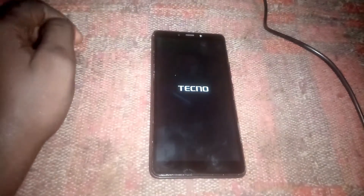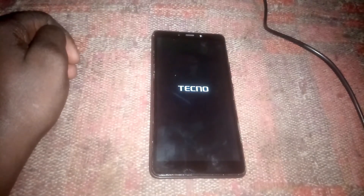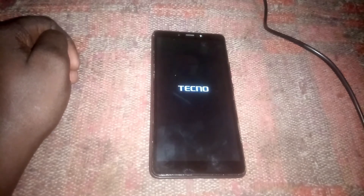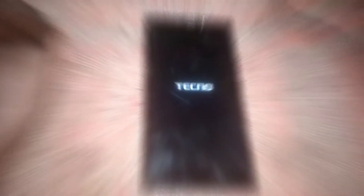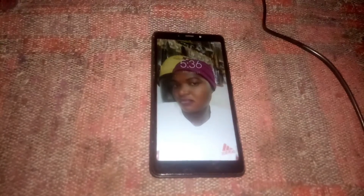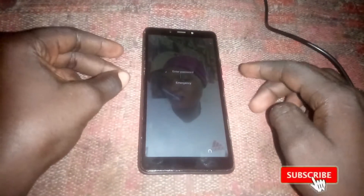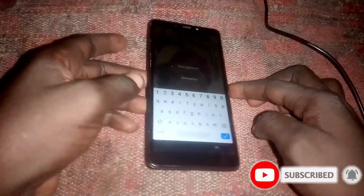Let me show that this phone has a password and I'm going to show you how to hard reset it and remove the password. Right now you can see it has a password, and in case you don't remember the password, I'm going to show you how to hard reset the Tecno Pop 2.